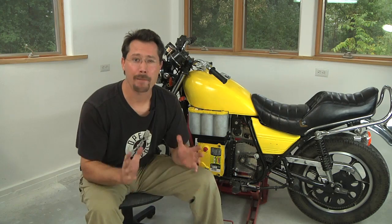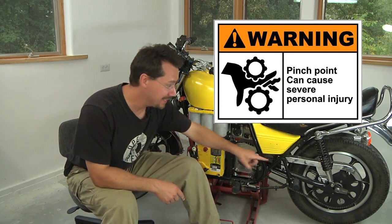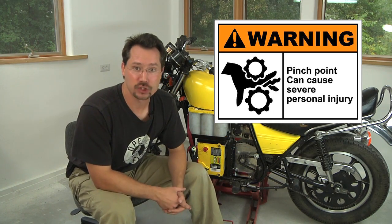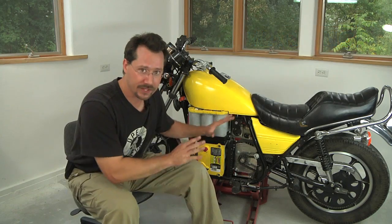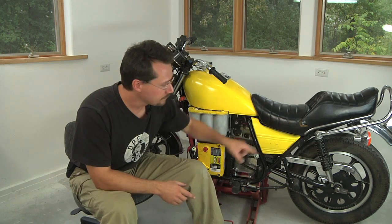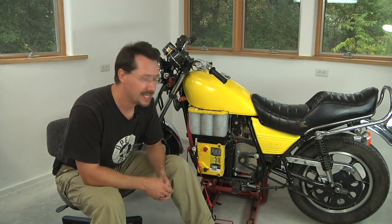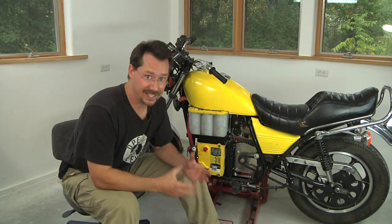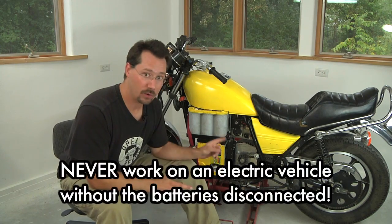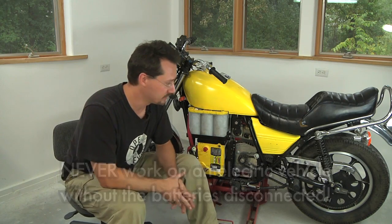Before we go any further, keep in mind you've just created a giant pinch hazard. Up on the front with the chain going around that little sprocket and on the back around that big sprocket, this is a great spot to pinch a finger or other body part. Even without any batteries connected right now, if you move the rear wheel, that's going to move the chain, which will also move the sprocket and the motor on the front. If we did have the batteries in here, that would be really dangerous if we didn't have a custom chain guard. So before we finish, we're going to have to make a custom chain guard for this thing.